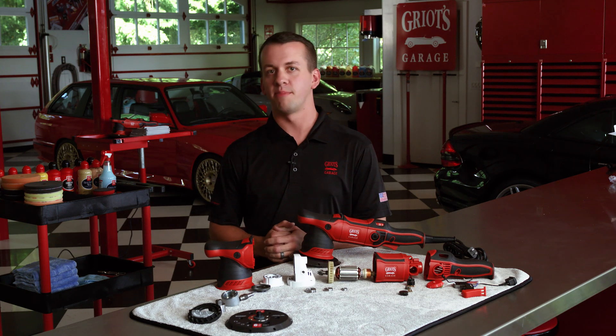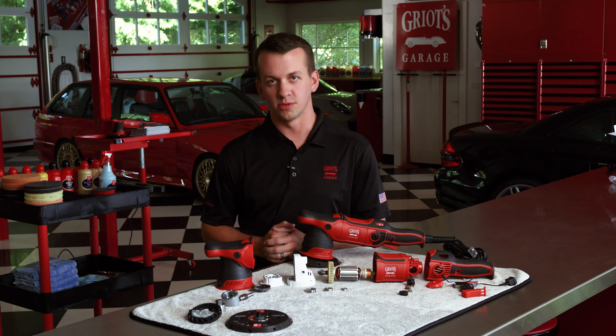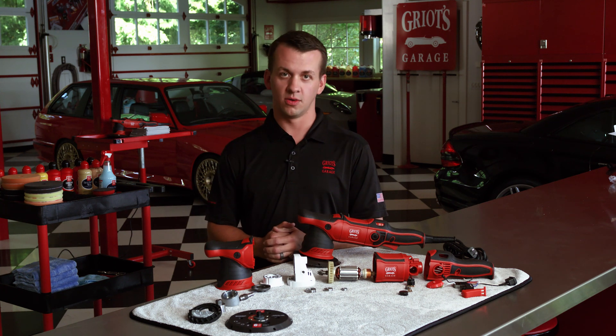Building a finely tuned polisher is much like building a blown Chevy LS. Anybody can buy ported and polished heads, dished race pistons, and high-performance cams, but if these components are not balanced and blueprinted, machined to the proper tolerances, and assembled correctly, the engine will perform poorly, wear prematurely, or worse, blow up.